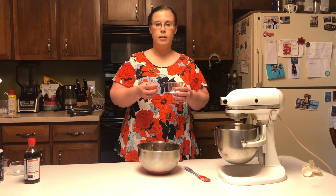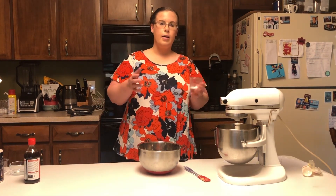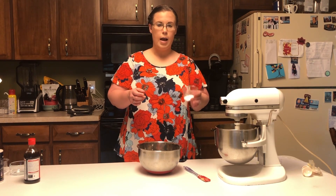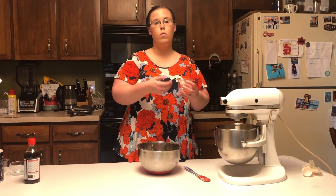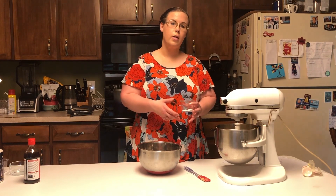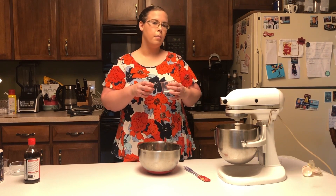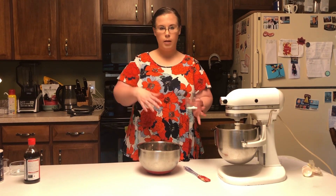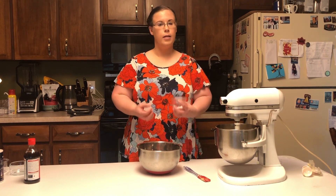Baking soda will release carbon dioxide (CO2) into the dough, which can happen a couple of different ways. It can either happen through a reaction with an acid, or it can happen through heat. So when you add something like vinegar to baking soda, it'll foam, and that is the release of that carbon dioxide. Or you can put it into your batter, and then when it goes into the oven, if it is above 180 degrees Fahrenheit, the chemical bonds in sodium bicarbonate will break apart, releasing the CO2, which will cause your batter to rise. So you'll see, when we put the batter into our tin, it will be quite flat, but by the time we take it out of the oven, it will be quite rounded on the top, because that dough has risen.